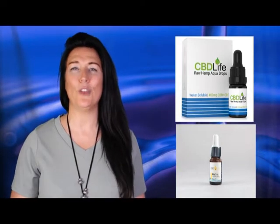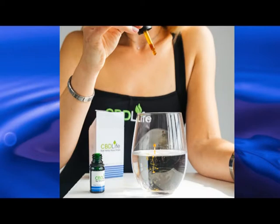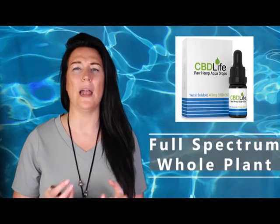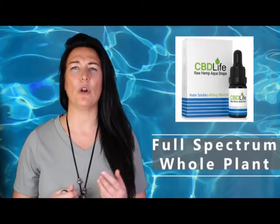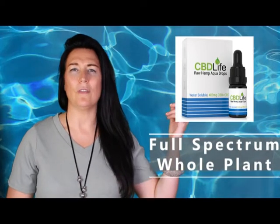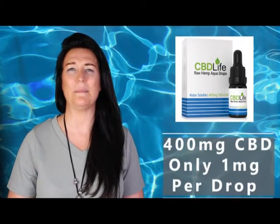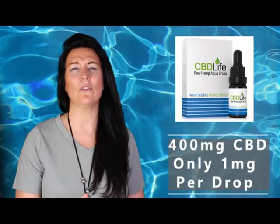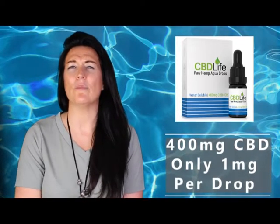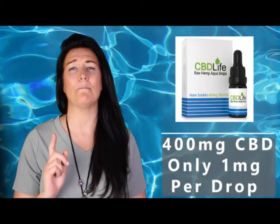Here at Excite for Life CBD shop we sell two different types of water-soluble CBD. The first, from CBD Life, is a full spectrum water-soluble CBD, meaning it contains the whole plant including 0.2% THC. If you want to understand the difference between full spectrum and broad spectrum you can watch the linked video. CBD Life's 400 milligram full spectrum water-soluble CBD is just one milligram per drop, making it really easy to give a child two or three milligrams precisely.